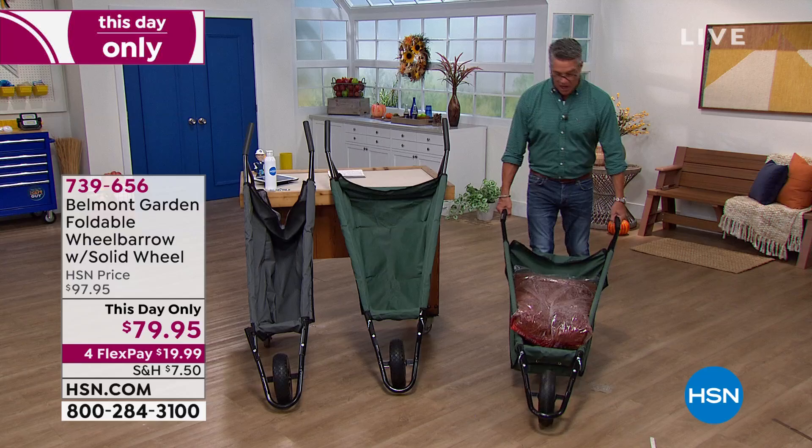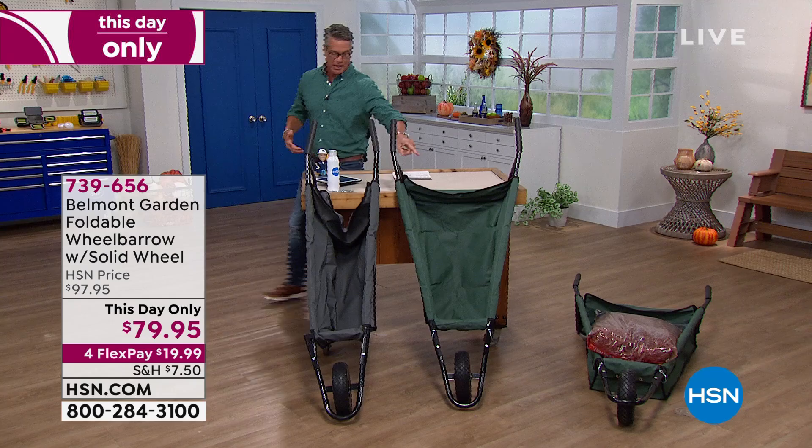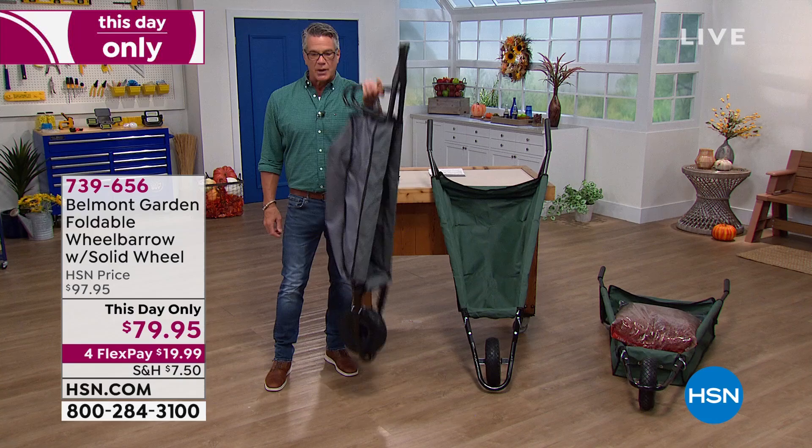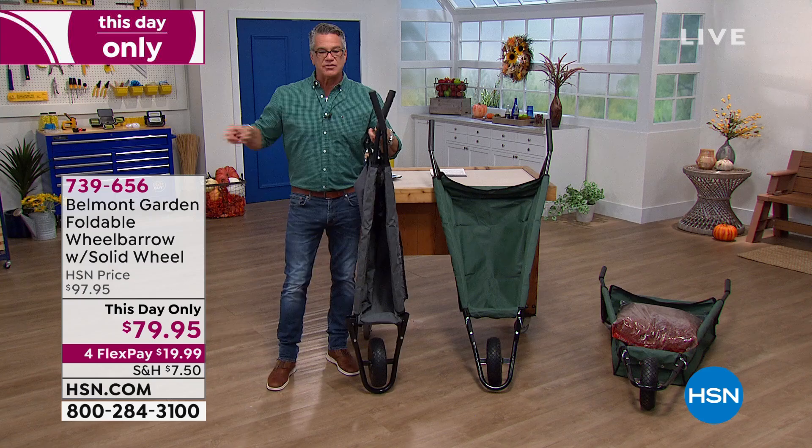I think it's the greatest wheelbarrow ever — I'm probably going to buy this as well. It comes in green and gray. Here's another cool thing: how many of you have a wheelbarrow you can store like this? The biggest problem with a wheelbarrow is where do you put it. This one I can hang, and look at how little space it takes up versus a big giant wheelbarrow.